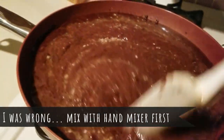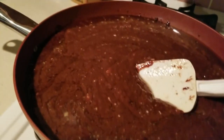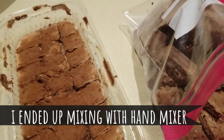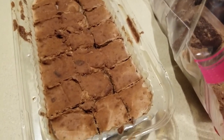After this it's just loading it into pans and then seeing what we get in a few hours. All right guys — it is now day two of my chocolate creation.